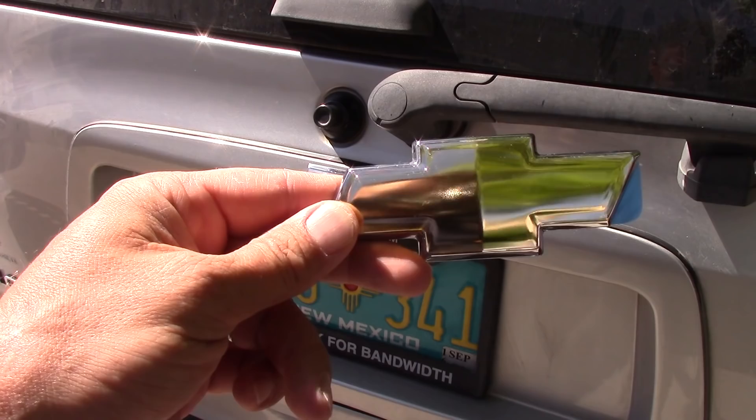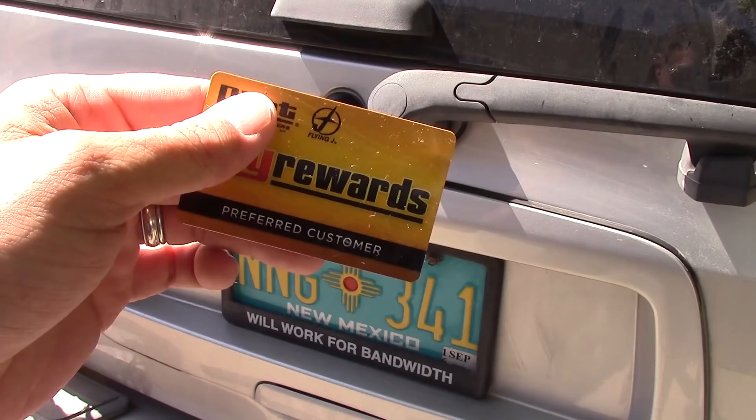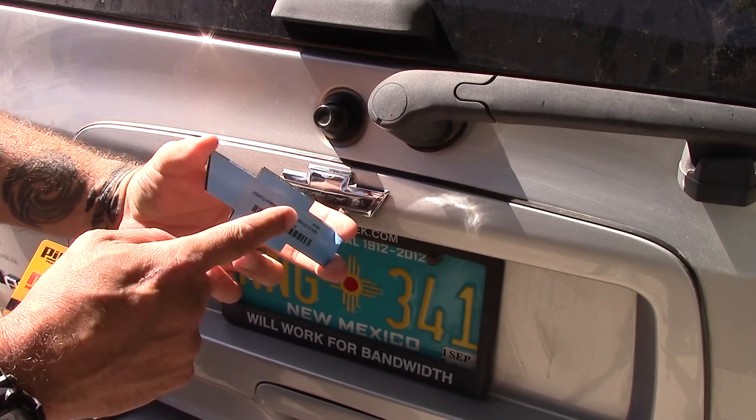There are lots of different ways to remove car emblems. I'm going to show you the way I'm going to do it. I'm going to use this Pilot rewards card for traveling. See, the back of this is actually curved, so it gives me plenty of room to get up underneath it and I should be able to get it pretty easy. So let's see what happens.